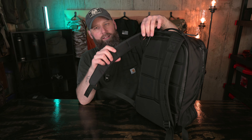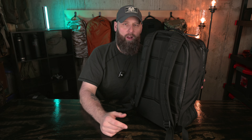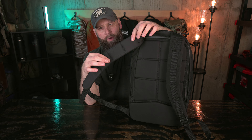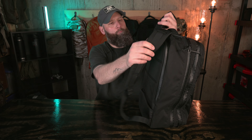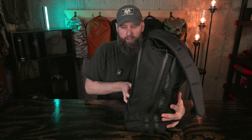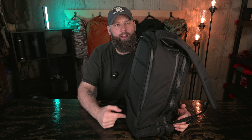Above that we've got the standard GORUCK handle — great grab handles on GORUCK bags with nylon webbing and a little bit of padding on the underside. GORUCK grab handles are always fantastic — very nicely padded, great feel in your hand. Something to note is that this bag is slick: there's no PALS webbing or MOLLE on the front of this bag. That's pretty standard across the Robic offerings — I don't think the Robic platform supports MOLLE.